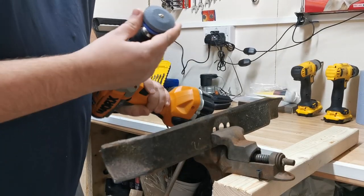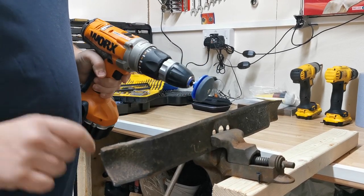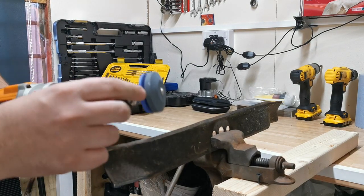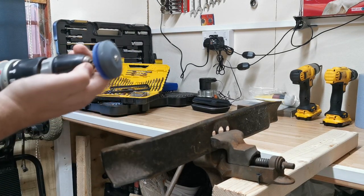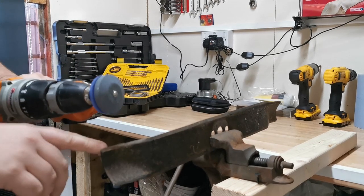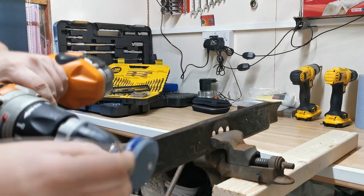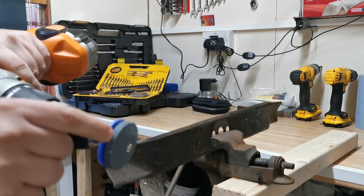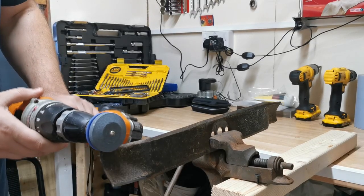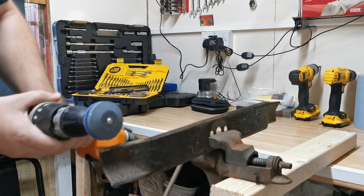I've stuck the drill stone in the drill now and we're just going to give it a go. It has a little groove in there - you can see there's a plastic hard bit on the back here, and that's just like a guide where you run on the back of the blade. That's the angle of the blade that you want to be cutting, so the stone's already angled for you. It's just a matter of keeping that in there and following it around.